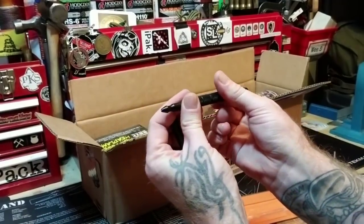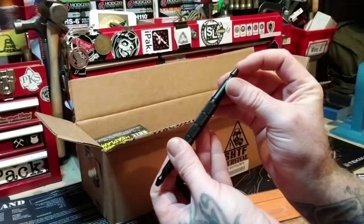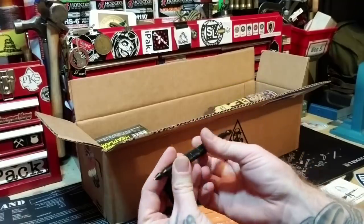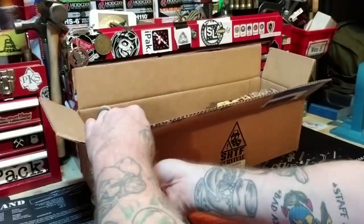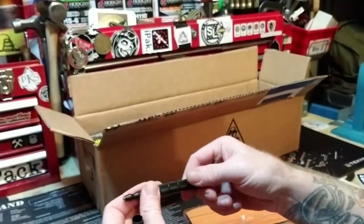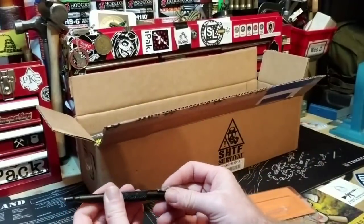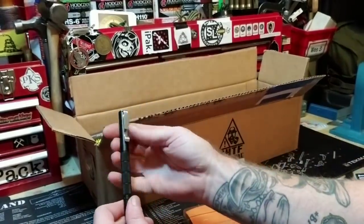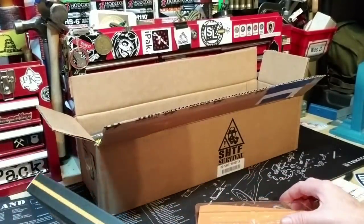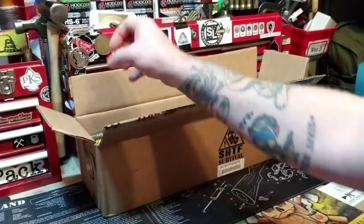So this is your pen section here — you twist and the pin comes out, and then the other direction, now you have your glass-breaking tip. It's like a self-defense tool: whack them this way, whack them that way. You can cap it on either side and use it as a glass breaker either way. Pretty cool.